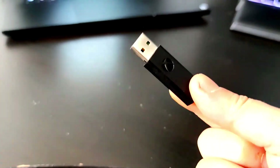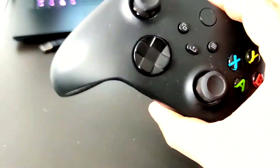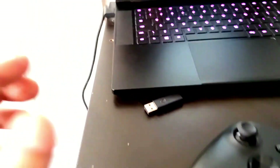All you're gonna need is an Xbox wireless dongle for Windows, and of course an Xbox controller as well — this is my Series X controller.